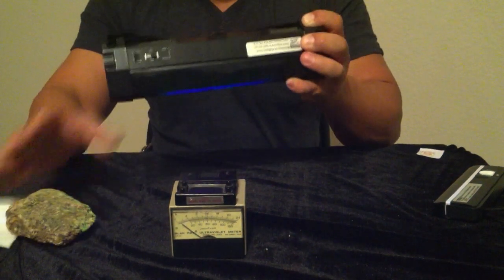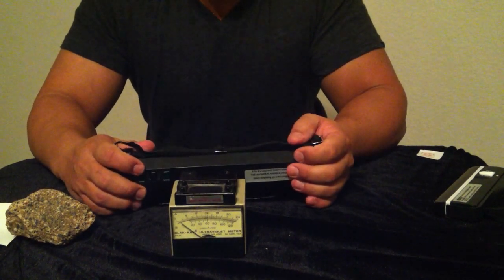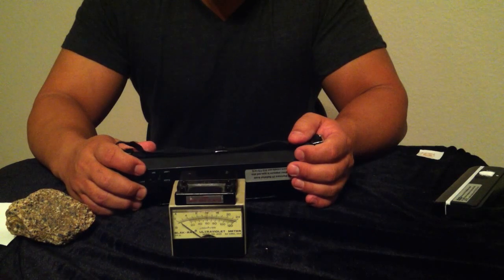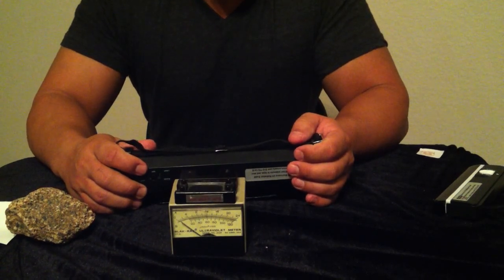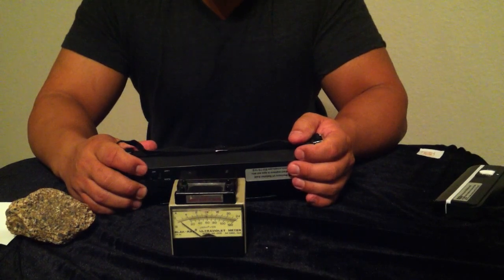So if you are looking for a lamp that is a true field lamp, the 6 watt shortwave ultraviolet lamp that we have is definitely the way to go. If you would like to purchase one, you can go to www.uvtools.com or call us at area code 512-775-1416.